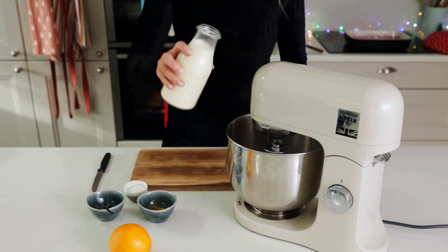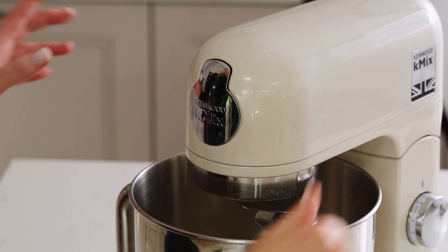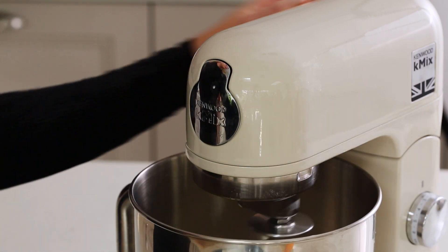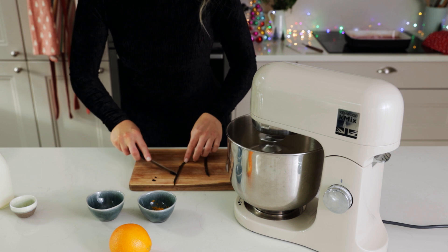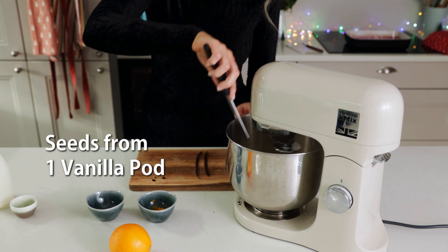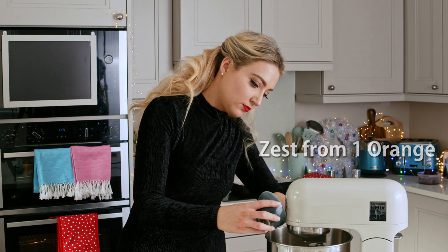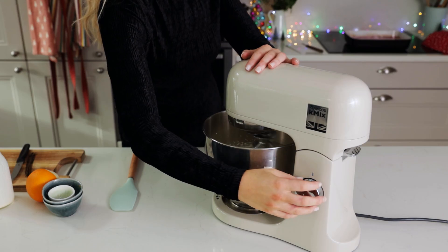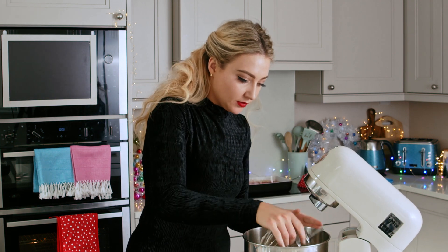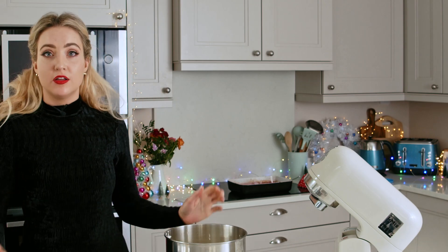So next is the orange and vanilla cream. I've got some double cream here, a little bit of sugar to sweeten, and then I'm going to start to whisk that and then add some vanilla and the orange zest. So that is ready — it's lovely and soft. I'm just going to set that aside in the fridge until my meringue is cooked.